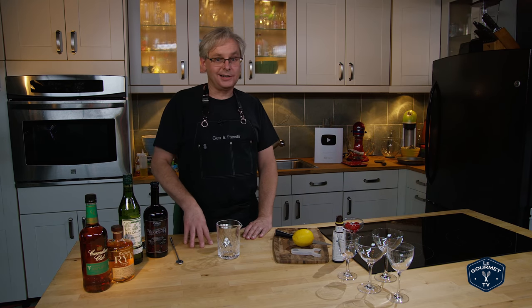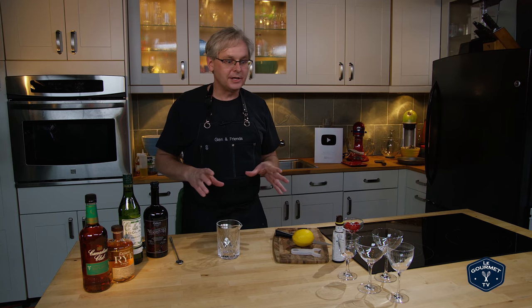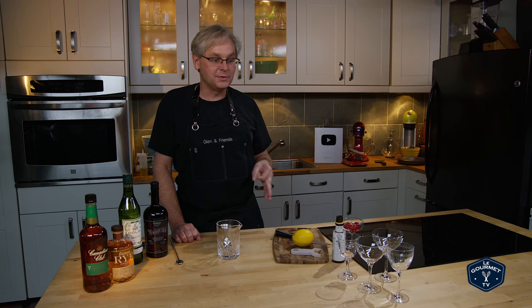Welcome friends. Welcome back to After Dark where we are exploring cocktail recipes. Today we're going to do the Manhattan three different ways, but I'm not going to go too much into the history of the Manhattan or the origin story because it's all disputed and pretty much every origin story has been proven wrong.